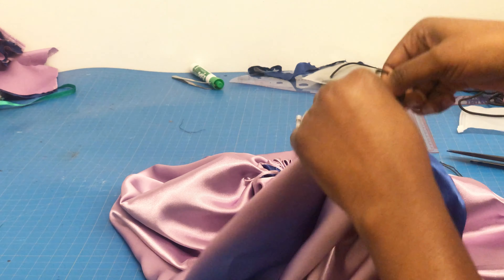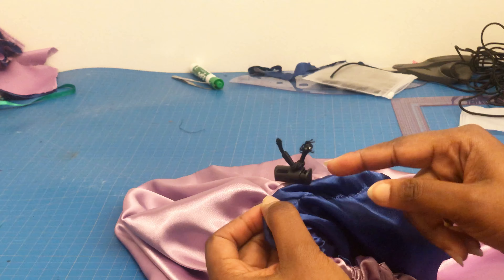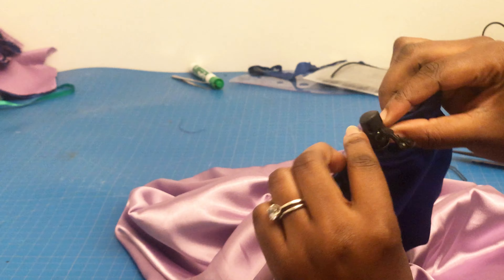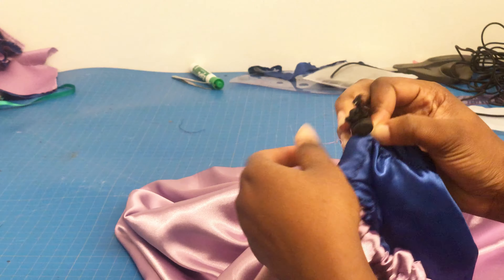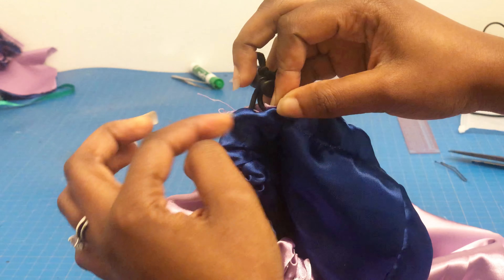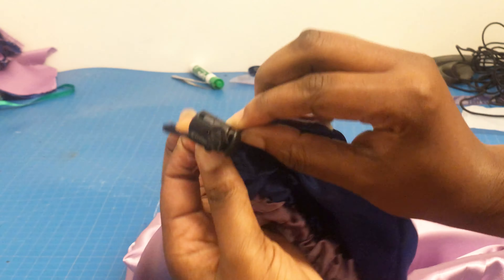At the two-inch opening — remember the two-inch opening we used to turn it inside out — we have to stitch it down to make it look neat. If you have a glue gun, you can just use a glue gun to glue it down. If you want needle and thread, you can use needle and thread to stitch it down. But I'm just going to take it to the machine and stitch both sides of the space, and then our satin bonnet pillowcase will be ready.